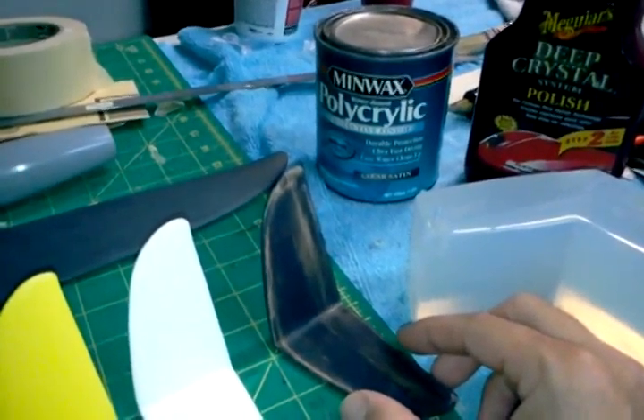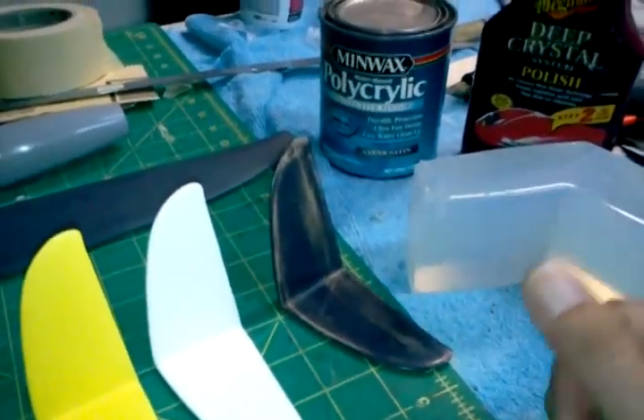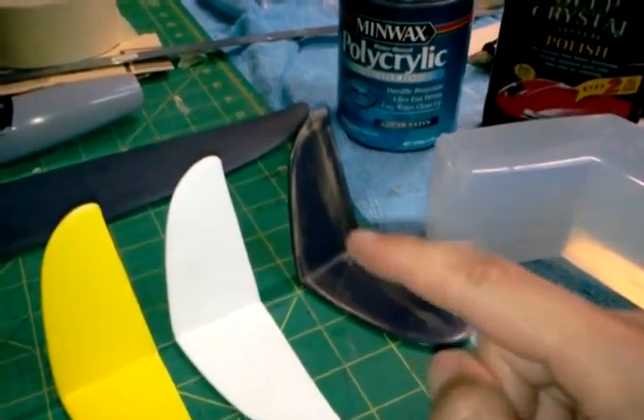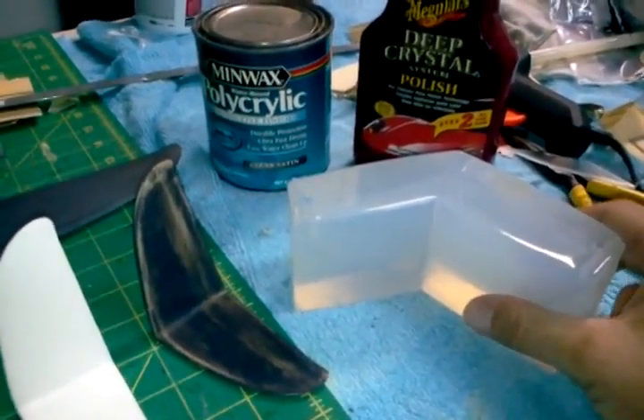After that, it got many layers of clear coat — Krylon Crystal Clear. And then at that point, as you saw from the pictures, it got made into the mold.